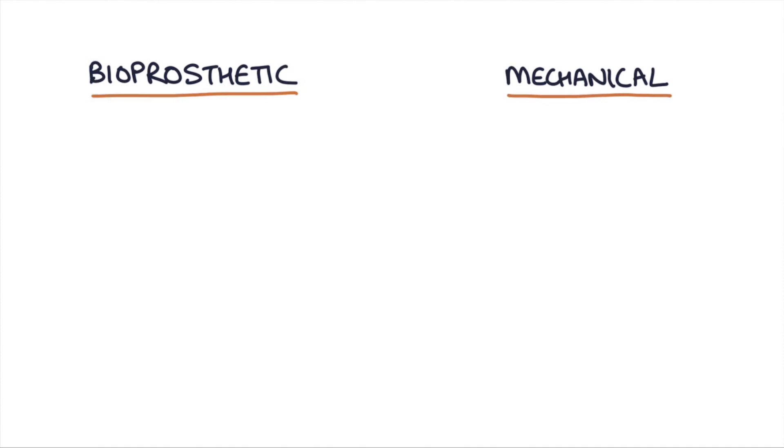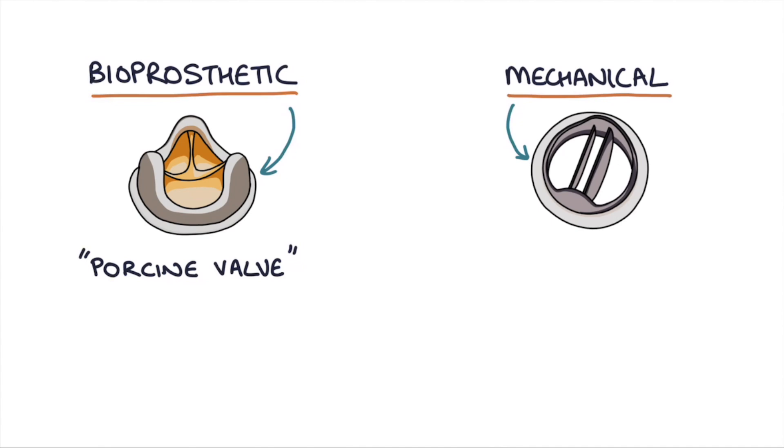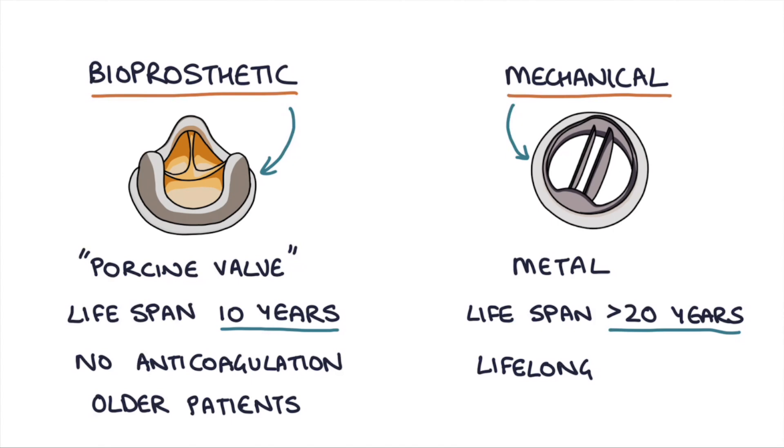We need to make a clear distinction between bioprosthetic and mechanical heart valves. Valves can either be replaced by a bioprosthetic valve, which usually comes from a pig — known as a porcine valve — or mechanical heart valves which are made of metal. Bioprosthetic heart valves have a limited lifespan of about 10 years but don't require any anticoagulation, making them well suited for older patients. Mechanical heart valves have a lifespan of well over 20 years but require lifelong anticoagulation with warfarin. The target INR range for mechanical heart valves is 2.5 to 3.5.